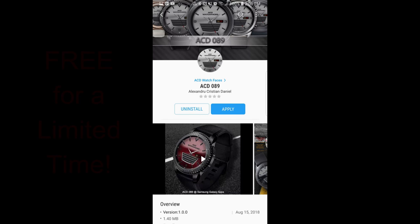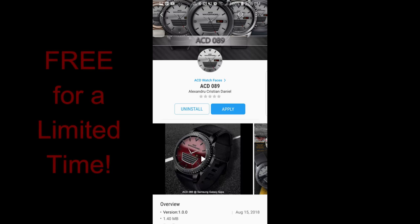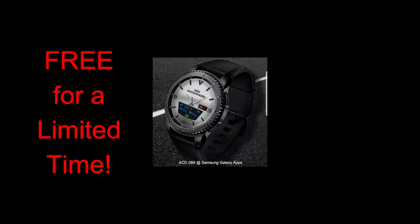Hey guys, welcome back to Jibber Jab Reviews. Happy Friday once again, and you know what that means — it's time for another free-for-three promo from our friends at ACD Watch Faces. This promo officially kicks off today and it's going to run for the next three days, so you do have some time to grab this one.